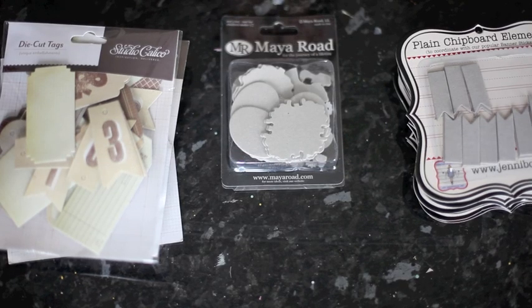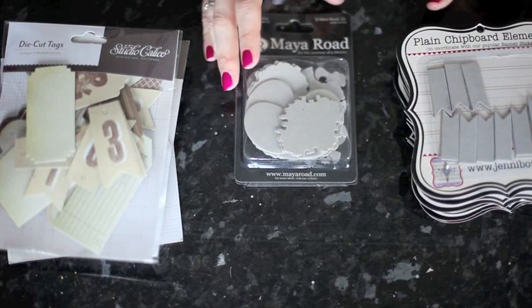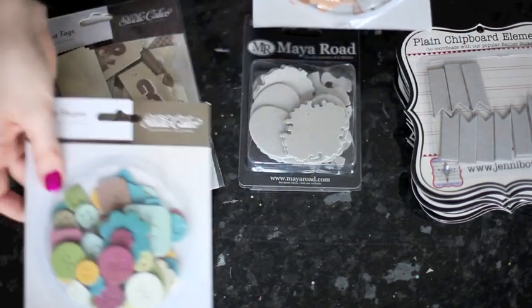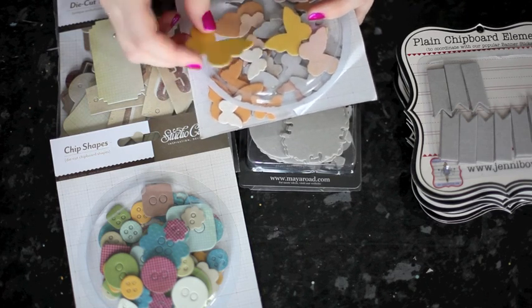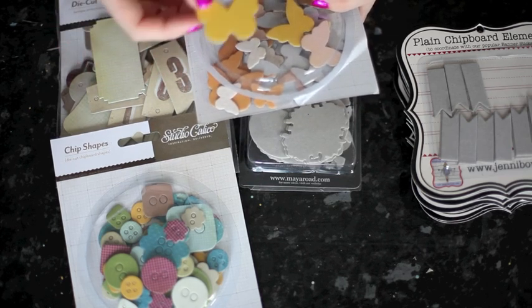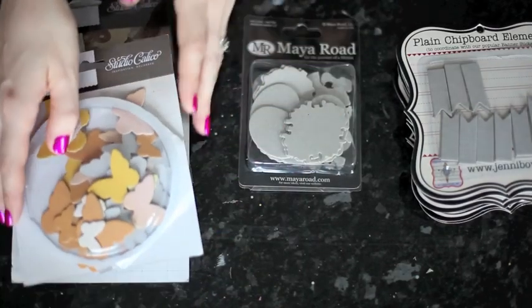Of course I can. Let's take a look quickly at some various different kinds of chipboard we have in the store at 2P's. Chipboard comes in both plain or raw, or printed. This kind of unfinished that looks just plain is plain or raw chipboard. And then there are kinds that come with a printed design on it. So these are some different sets from Studio Calico — the die cut tags, the buttons, and the butterflies. You can see that even if one side is printed or colored, the other side will be plain or raw. So even if the shape you want is in the wrong color or the wrong pattern, you can still customize it and make it work.